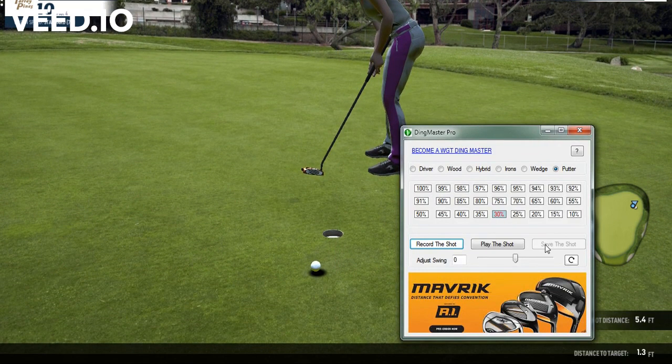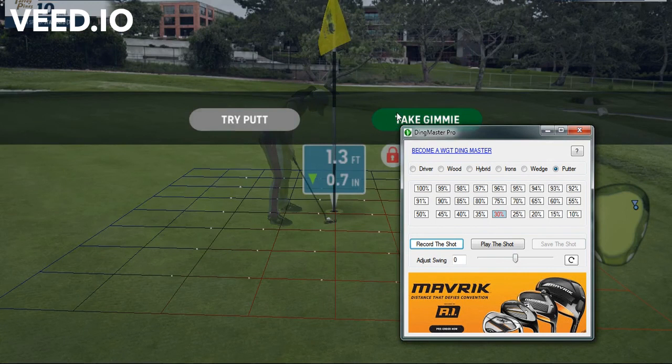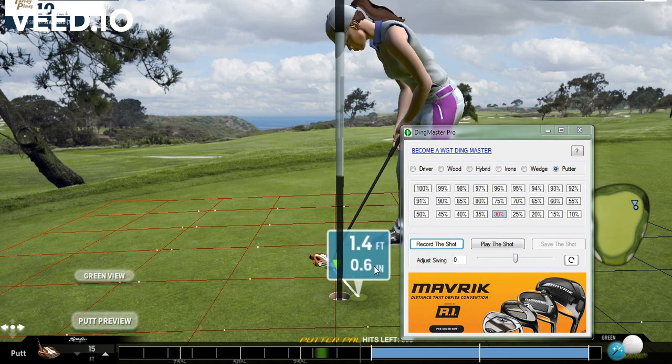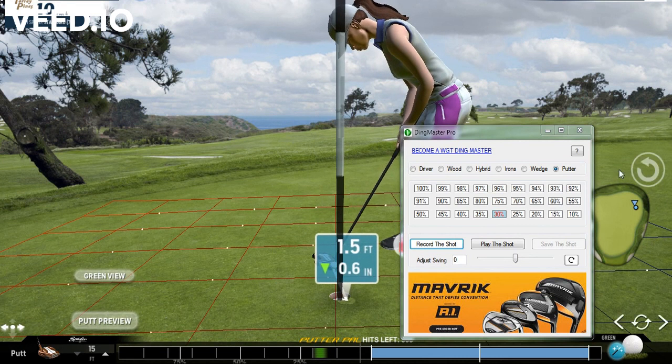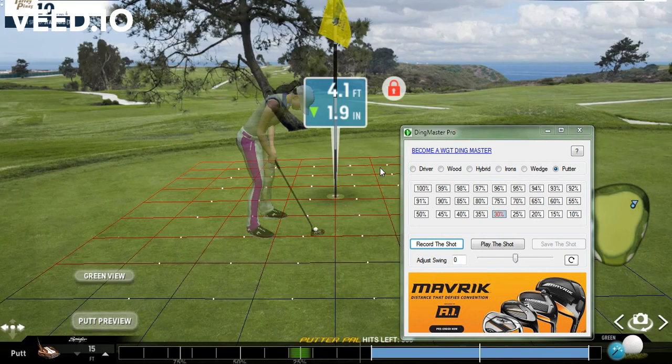Let's record this shot — go to 30, release, try to ding it, save that shot. It was very close. You're going to have to play it back to see, because sometimes even if you've dinged it, it might end up playing back just a little bit different. So for this test we're going to come back to that putt and try this again.